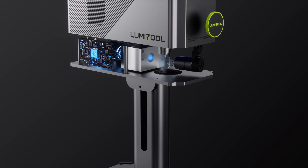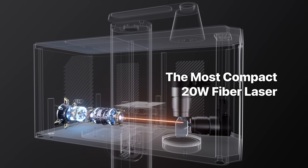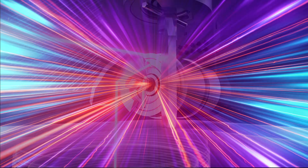For the first time, an industrial laser engraver with extreme compactness is realized, making this wondrous tool easily accessible to all artisans.